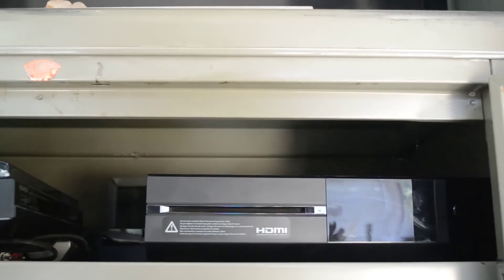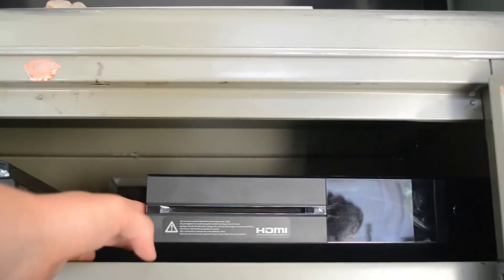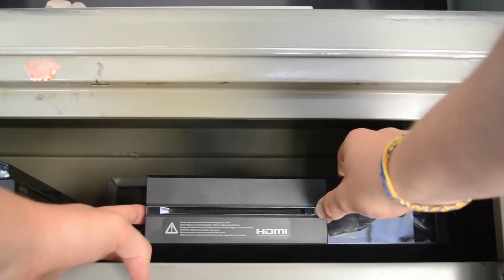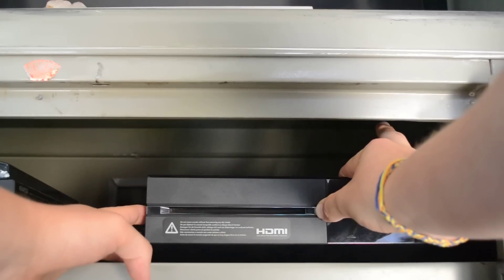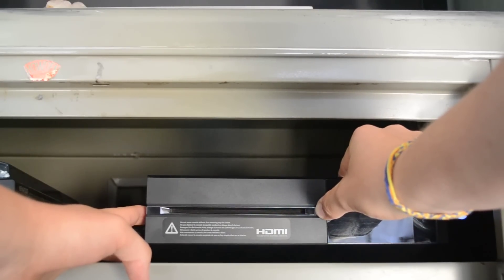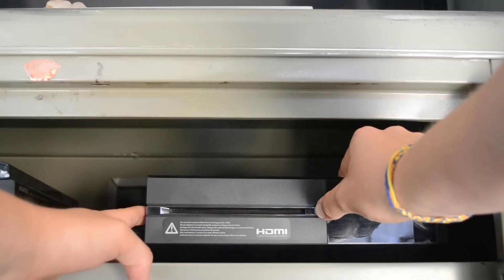It's the bind button and the eject button — press and hold those, then with your little finger press the power button. That was the first little chime. And there's the second one. Now the Xbox is going to boot in this special mode.